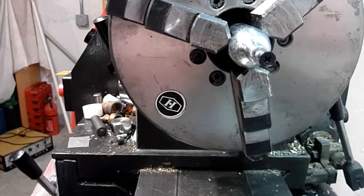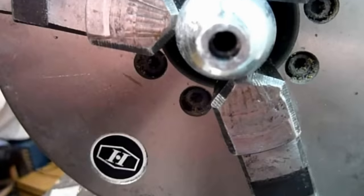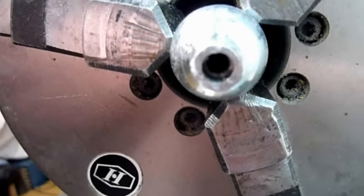Once it's broken free, you can pull it out, and you can see the piece of the seal that's left. If you look inside the cartridge, you'll see a shelf, which was part of the sealing process.